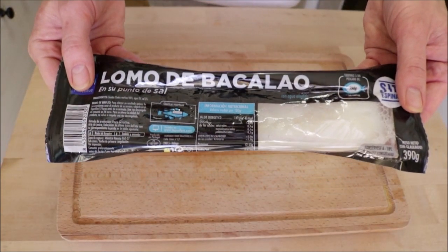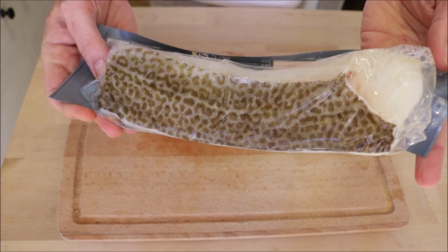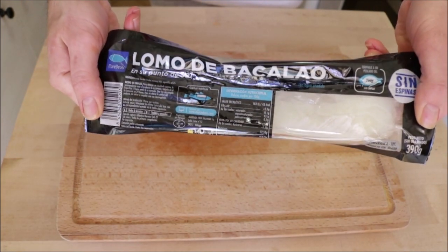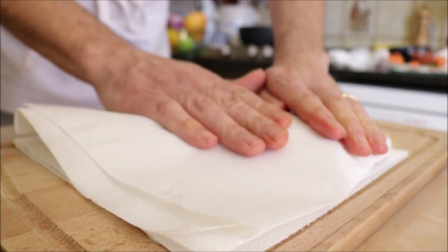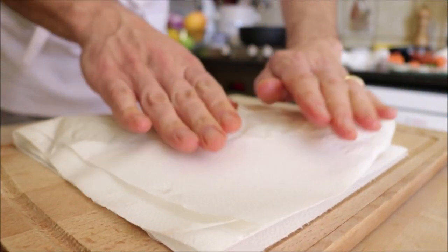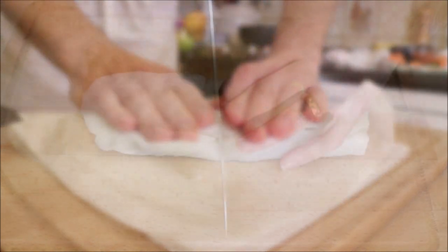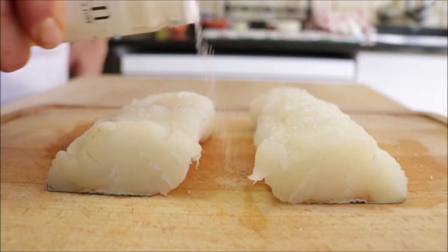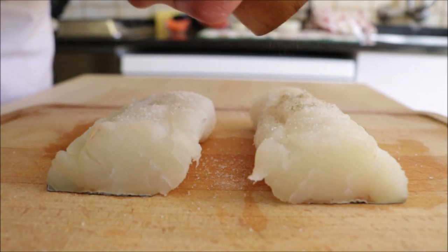Now let's get to the star of the dish. I've got this beautiful fillet of Spanish cod — you can use whatever type of cod that you like. This is 450 grams, which is about 16 ounces. I bought mine frozen just because it makes it a lot cheaper, and it's been thawed out. I'm going to pat it down with some paper towels to make sure I remove any of that extra moisture. Cut the fillet into two pieces and season them with sea salt and freshly cracked black pepper.